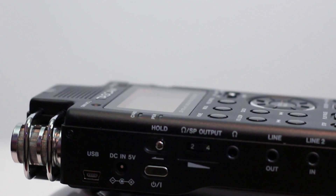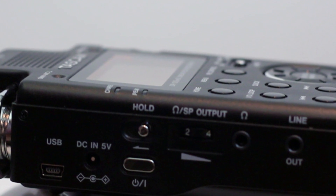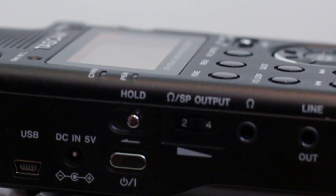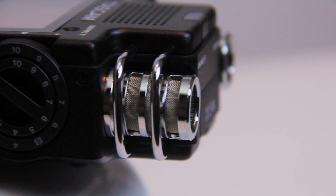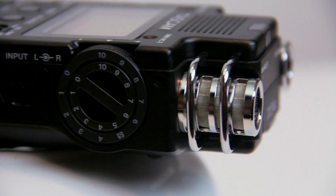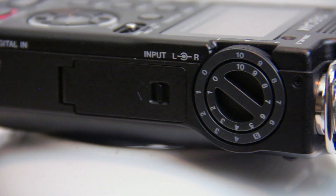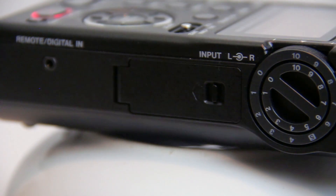On the left side of the recorder you have the power button, the AC adapter jack for external power, as well as the volume wheel for playback or headphone monitoring. On the right side you have the critically important dual-level wheel, where you can control both audio channels. Because both levels are controlled by the dual-wheel, it's still a little awkward to adjust the levels, but you can get used to that with practice.